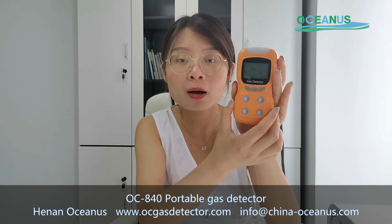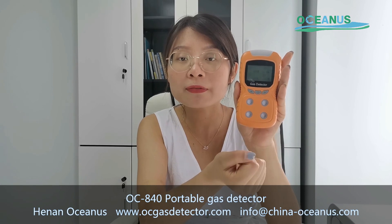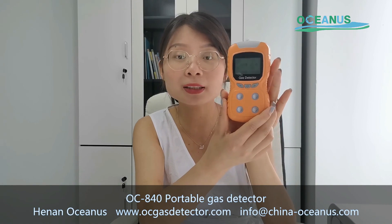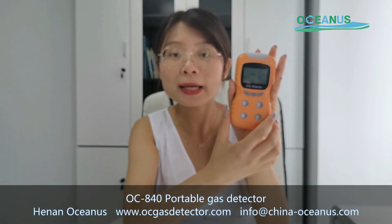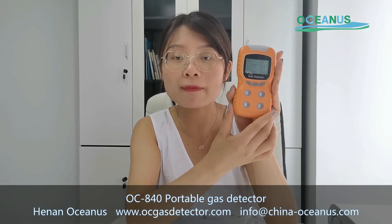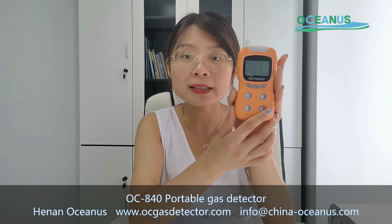You can find local help, which saves a lot of delivery time since you don't need to ship to China. That's all about this portable gas detector. If you have any questions, you can contact our colleagues and they will help you. Bye-bye.